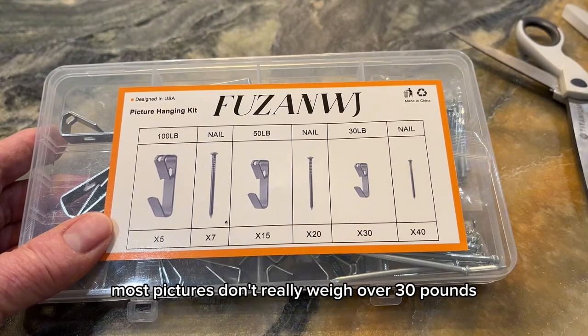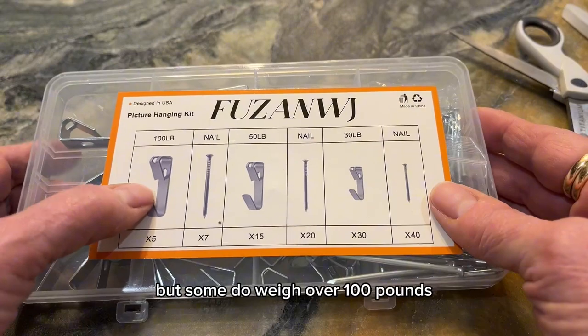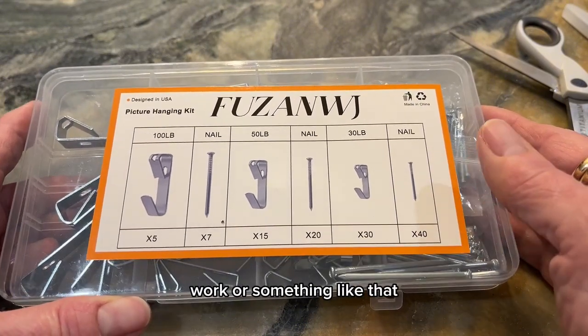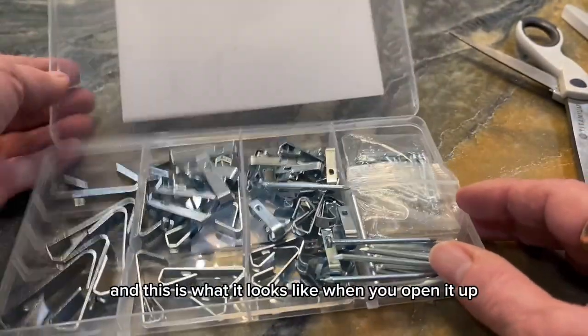Most pictures don't really weigh over 30 pounds, but some do weigh over 100 pounds if you're doing metalwork or something like that. Plus you get all these extra nails with it, and this is what it looks like when you open it up.